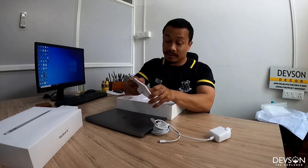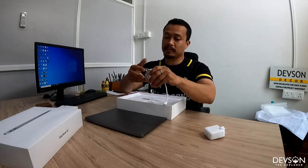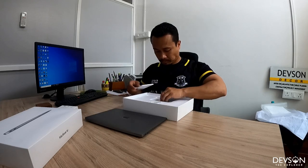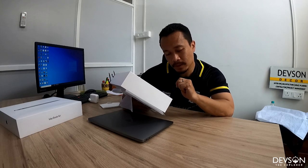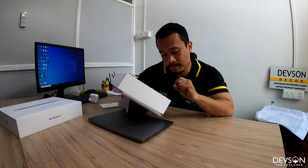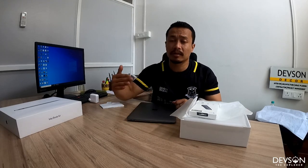Let me tell you the specs and pricing of this laptop. The product is a MacBook Air 13 inches with 8GB RAM and 256GB storage. When I went to buy it, they didn't have the higher model available, so I went for the 256GB. I think this is enough since I have extra storage, and of course it's cheaper.